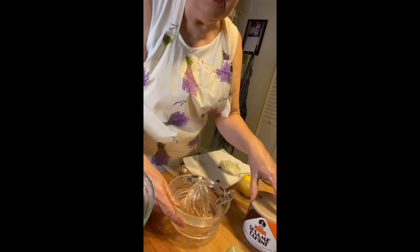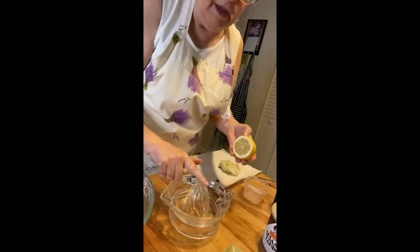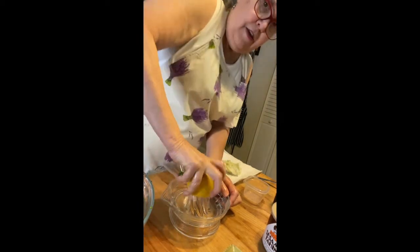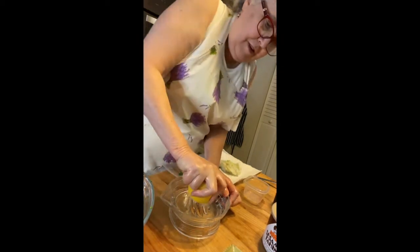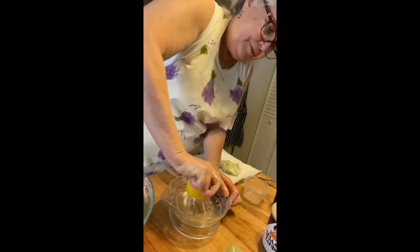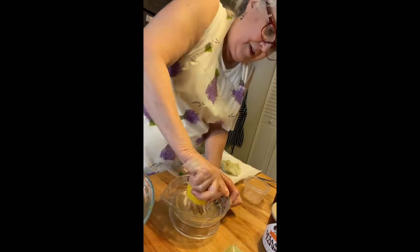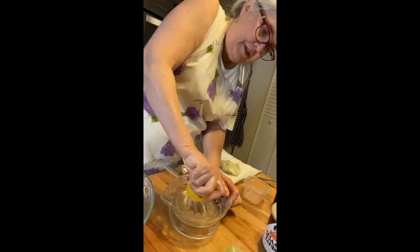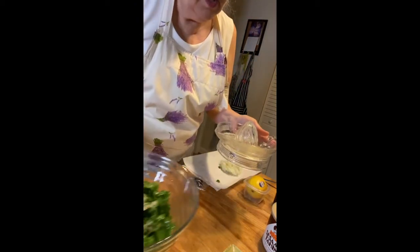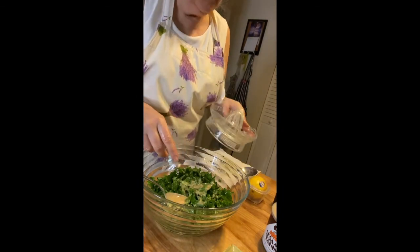The next thing I need is the juice of half a lemon. I have my old-fashioned glass juicer out, which does a very nice job of getting all the juice out of this lemon. Pouring the juice on the salad.